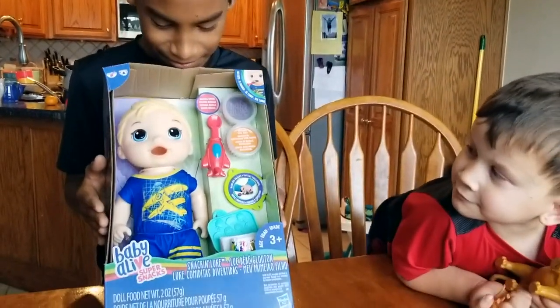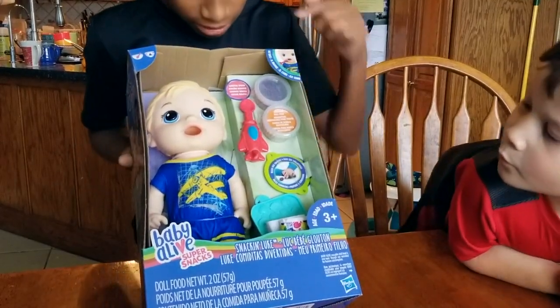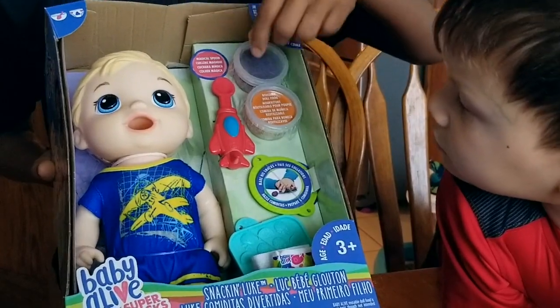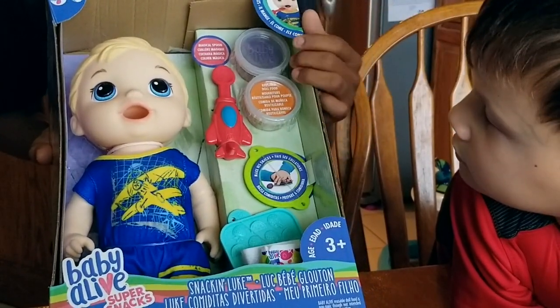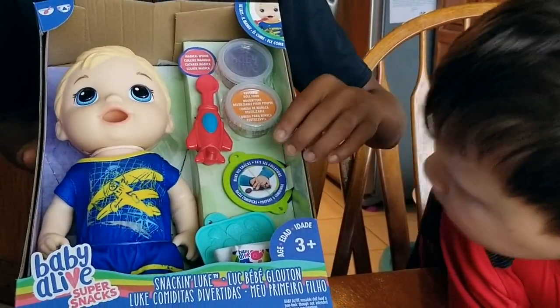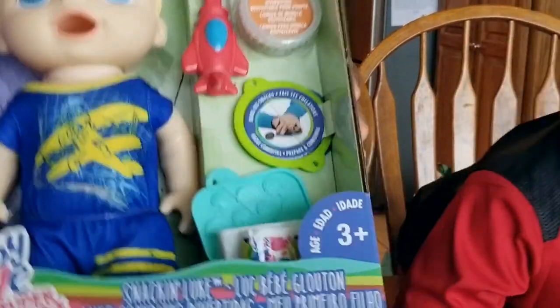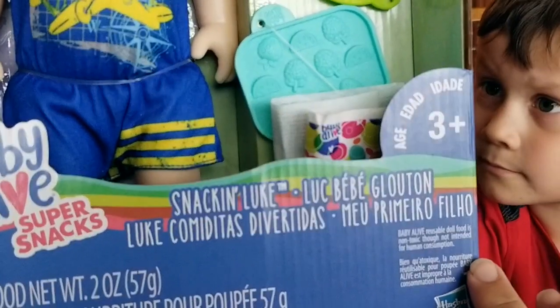Look how cute the little box is. What does it have in it? Let's see here. It has a spoon — it looks like an airplane, that's so cute. And then it has food right here. What is that? Is it like Play-Doh? Yeah, Play-Doh. That's super cute. And then it has a little plate you can put the little snacks on. And it's got a little food maker thing here, like a mold. Yeah, a food press.